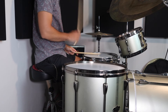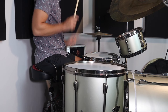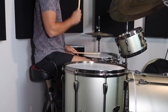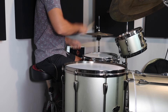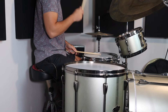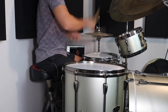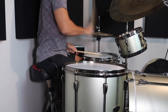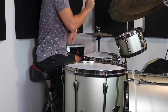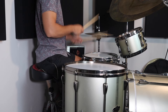We're going to play a basic eighth note groove but we're going to flam the backbeats on the snare drum. In the first example we're going to play a left-hand-led flam. To incorporate the stack, you're going to take your right hand and just play it on the stack instead of the snare drum. Now we're going to try that in reverse, starting with our right hand first.